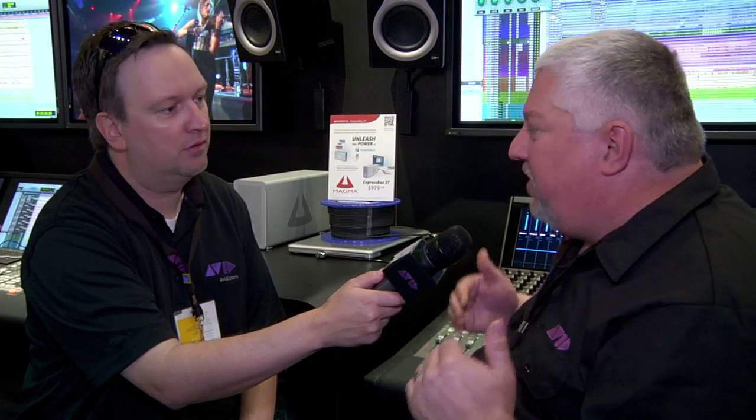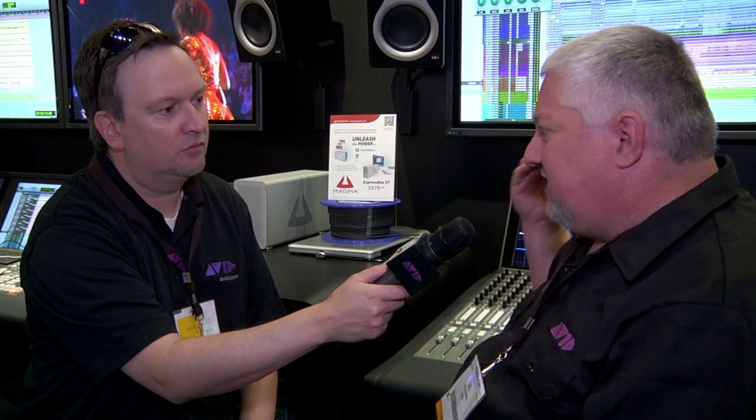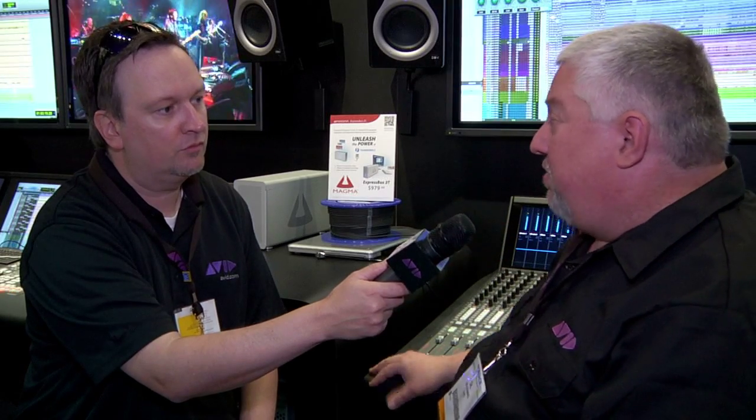Yeah, it's pretty amazing. I think finally we're seeing the performance that everybody hoped for from a laptop or a small computer with an HDX and a ton of tracks. It's kind of been the holy grail goal that we've been looking for for quite a while. I travel a lot, and I want a system that I know is going to be every bit as powerful as any desktop system out there, but I can now easily carry it and go anywhere without having to compromise anymore. This Magma chassis with the laptop and Pro Tools HDX has been the hit of the show here. Hope you can check it out soon.